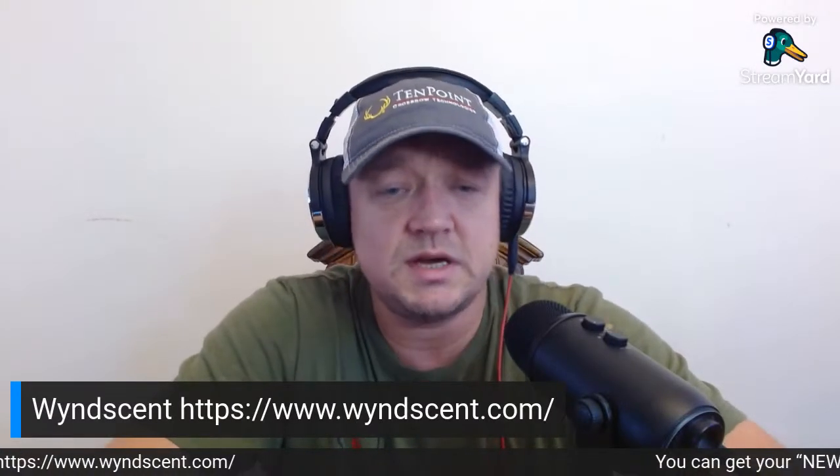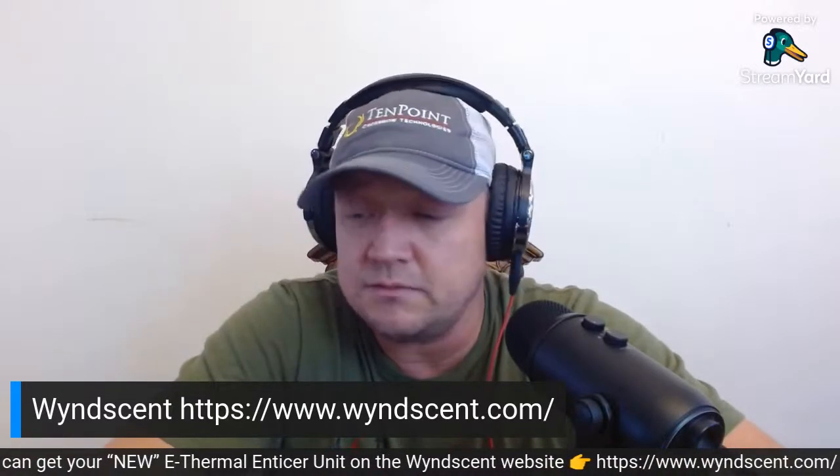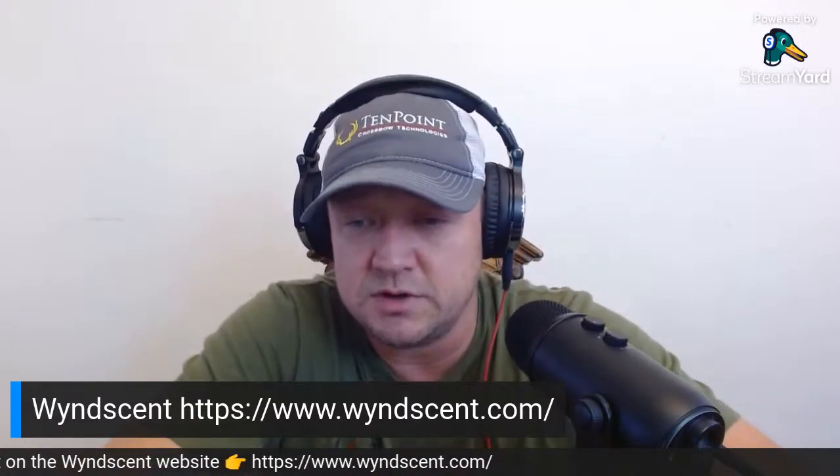I'm really excited about this product. Make sure you go over to Winscent — it's www.winscent.com. If you place an order and get in contact with them, let them know that Off The Hook sent you. Joe's an awesome guy over there — he always sends me the new products and this one is very new on the market. So I'm really excited about it and we'll see what happens.